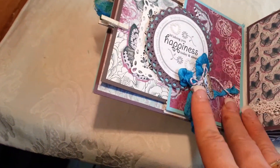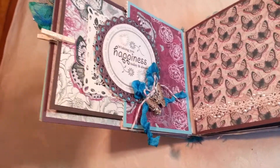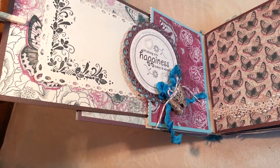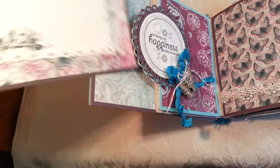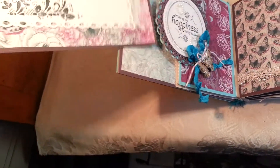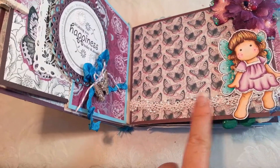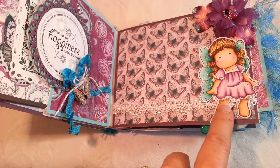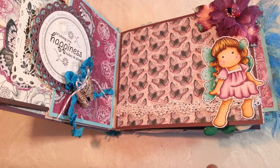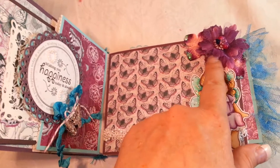Let's open this up. The first page has a little sentiment with some ribbon and twine. I'll pull this out — there's a little sentiment tag with another Magnolia stamp, and the other side is a photo mat, so that slides right back in. Over on this side I have a pretty lace and pearl trim and another Tilda. I actually wanted to put her on the front too, but she would have hung off too much and I was afraid she might get damaged.